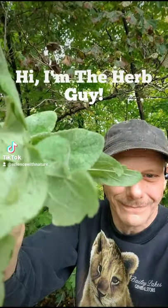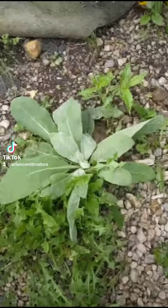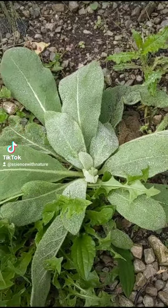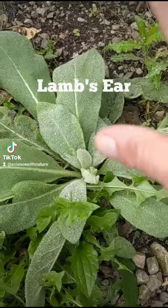Hi, I'm the herb guy and this is not mullein. At this point you may be seeing a lot of this plant around. This is not mullein. It's called lamb's ear. You'll be able to identify lamb's ear because it's so low to the ground.